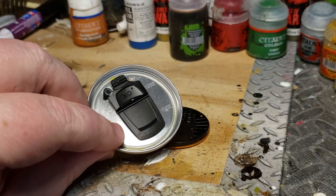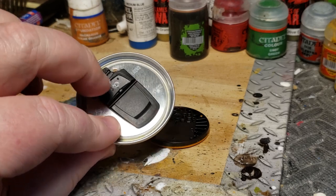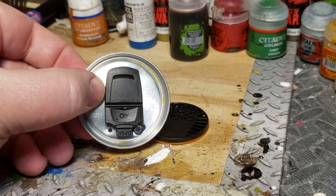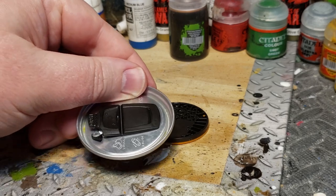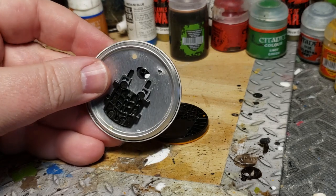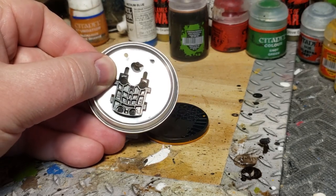Then there's the tab — the top has this cool aerodynamic shape that would make really cool doors or something on a spaceship. You could use it on the front of a ship to make it look more aerodynamic. And on the bottom, again, you have this really cool engineered texture.